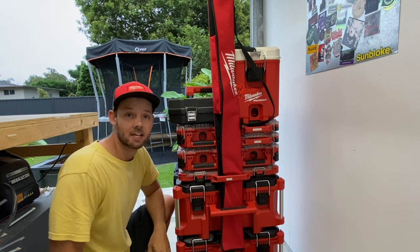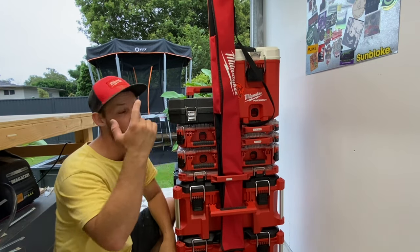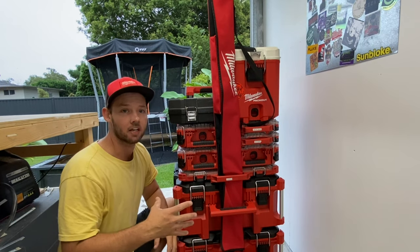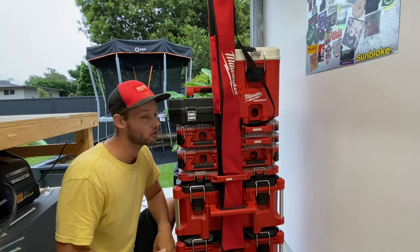Hey, what's going on guys? Hope you're having a fantastic day. In this video, I'm basically taking you through my pack out gear. This is the large kit that I do take on to a lot of work sites, so I'll run you through it.